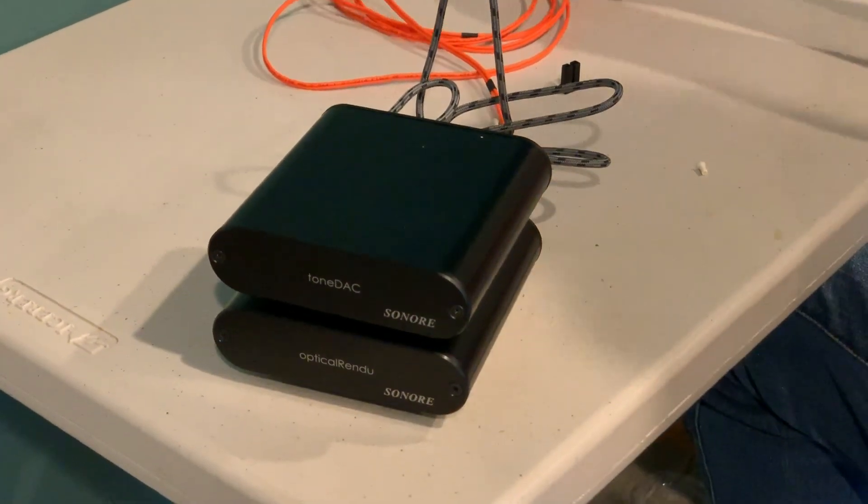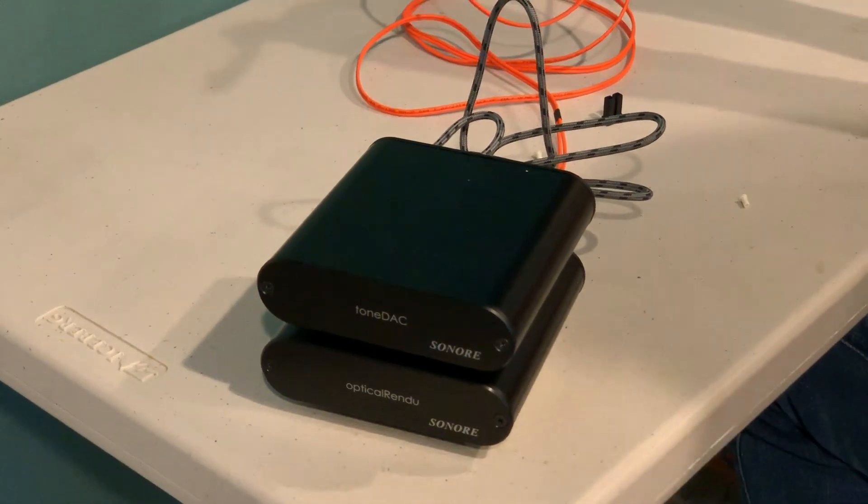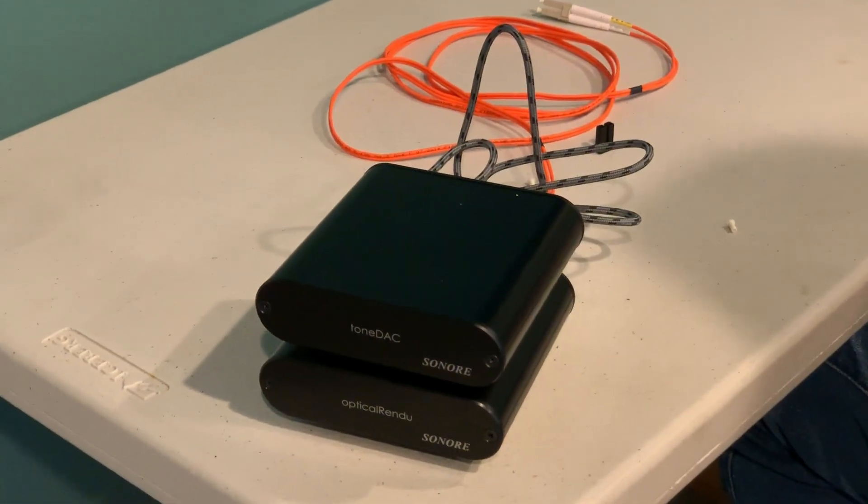You've got your player, you've got your DAC. Now you just need some kind of fiber optic networking on the other end. The obvious choice would be the Sonori optical module — I'll talk about that in the next video.